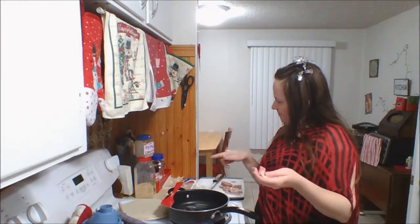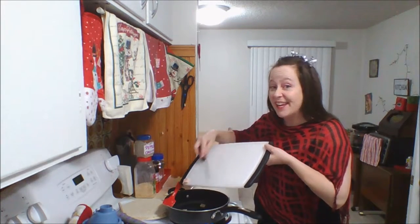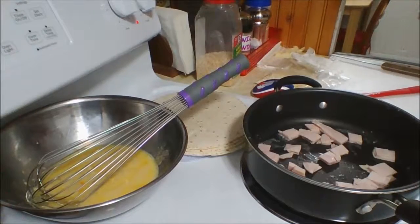I'll put the stove just under medium. Alright, just put your lunch meat in the frying pan — now that's a better view.